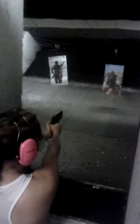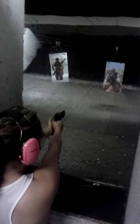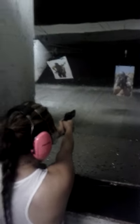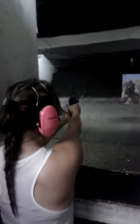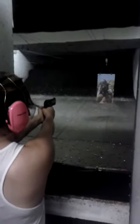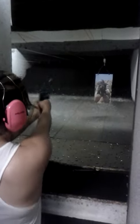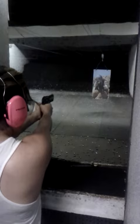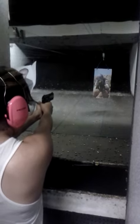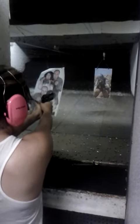Now bust caps on Haji. Boom. There you go. Line them up and bust the cap in them. Boom. There you go. Hit Haji. Keep your hands together now. Close the palms. Thumbs together. Good.